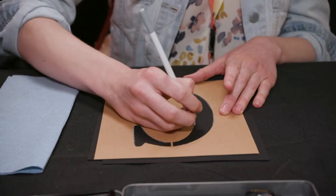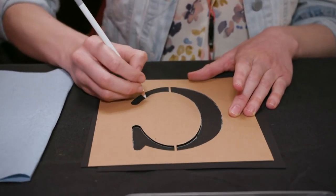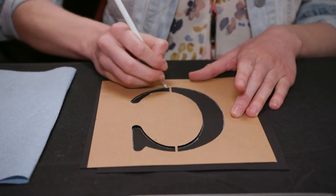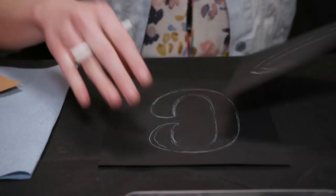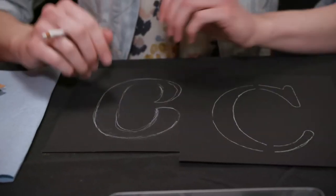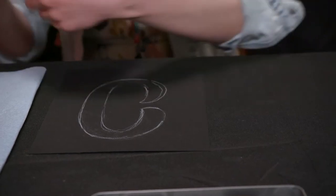Here's how it would look with the stencil. It's totally up to your preference — if you have a lettering artist, maybe they sketch their own; if you want to use a stencil, both work just as well. I'm going to go ahead and go with the one I developed today.